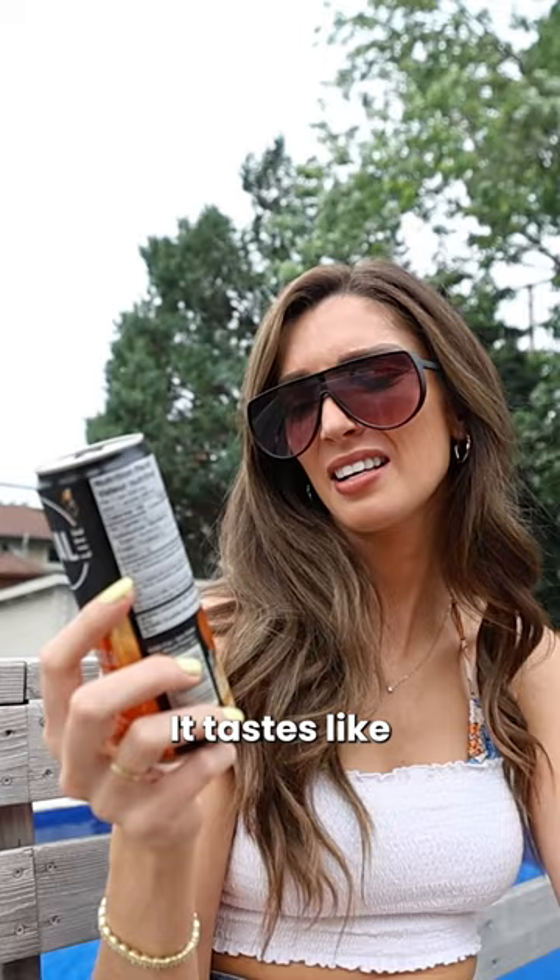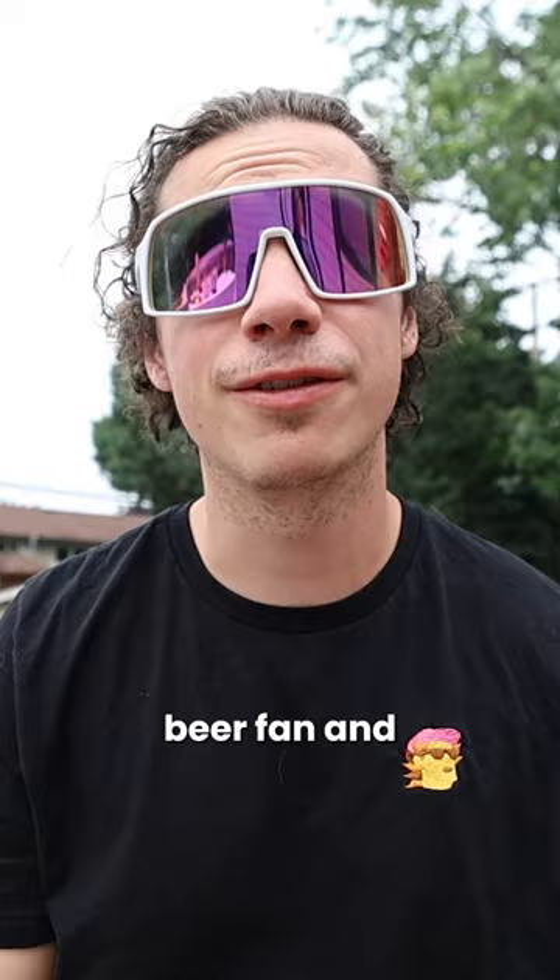It tastes like diet root beer that was left out on the shelf for a while and now it's flat. It's like a watered-down root beer — six or 6.5. We'll go 6.5. Greg and Tash gave it a four. Like, I'm a huge root beer fan apparently, and this sucks.